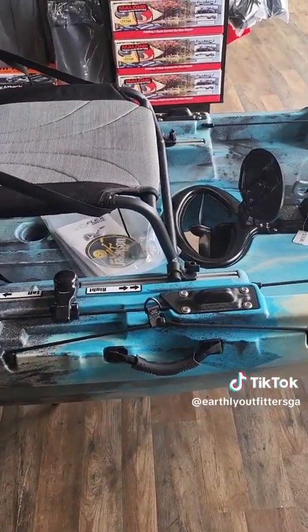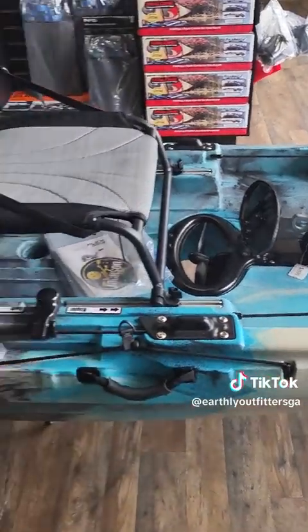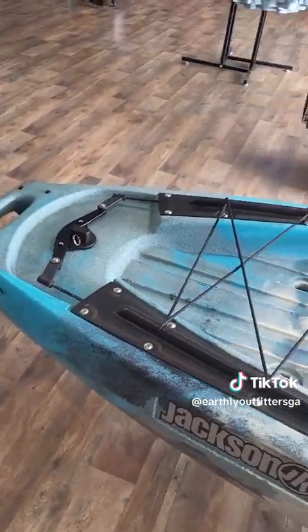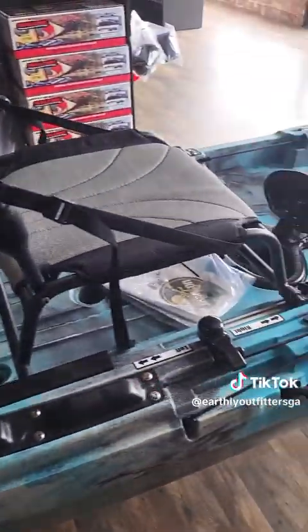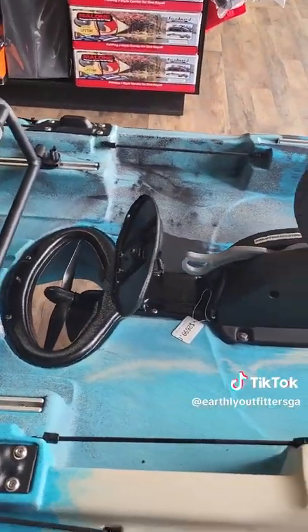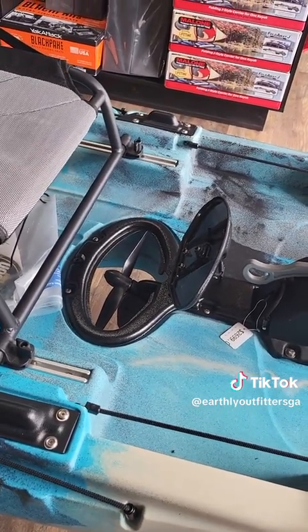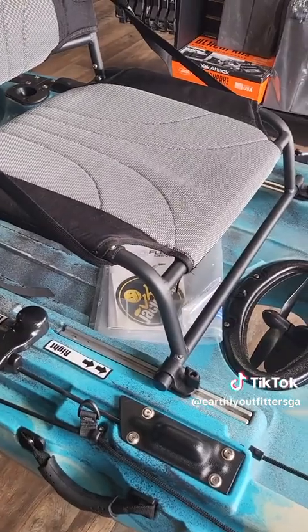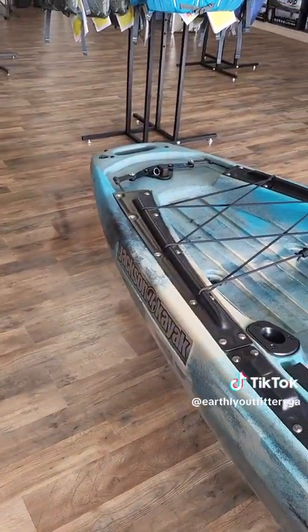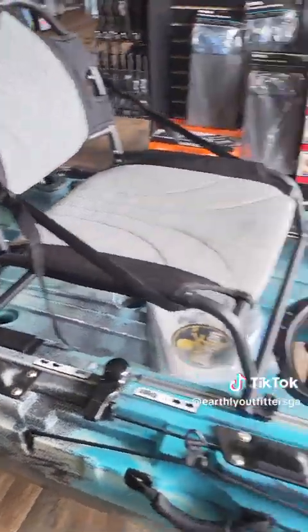It's a great boat for those out on large lakes and large rivers. You can also use it for small rivers by just keeping the pedal drive prop in stow position and using a paddle. You can also take the rudder off if you don't want to use it.